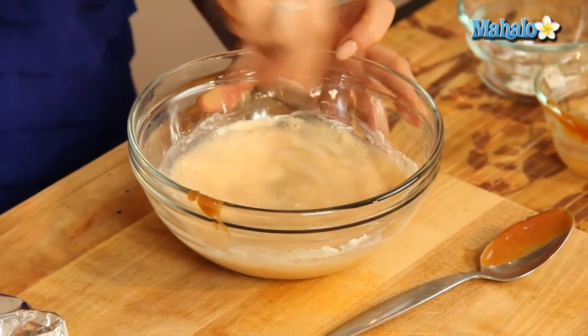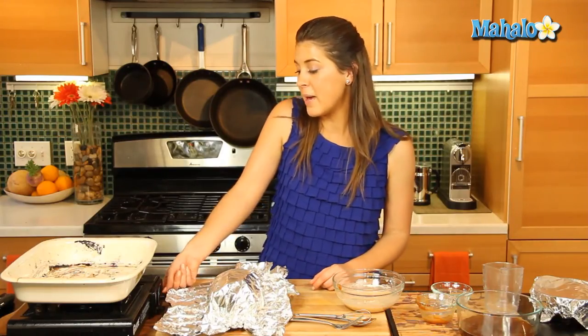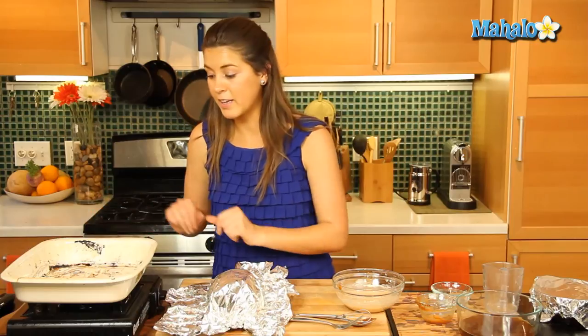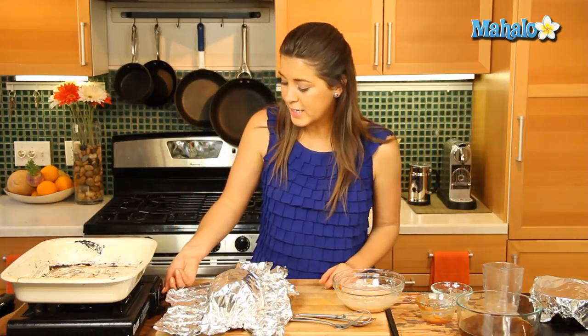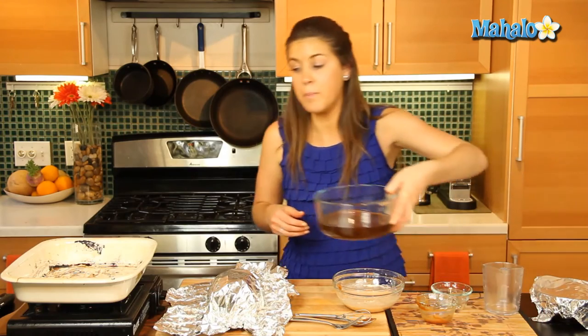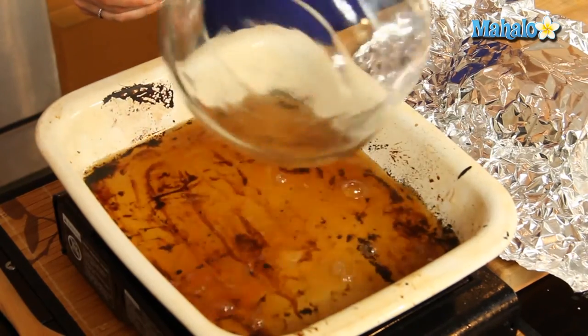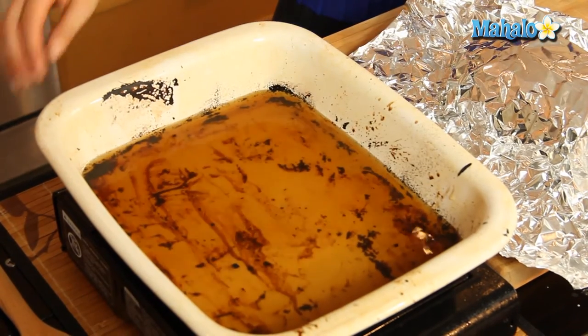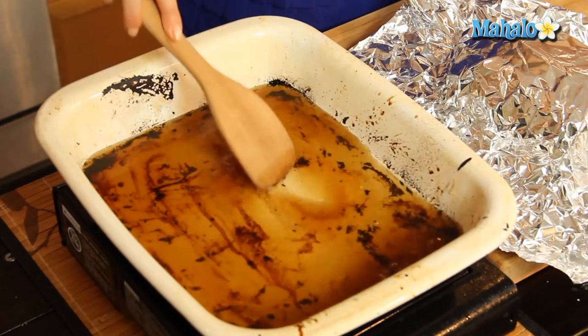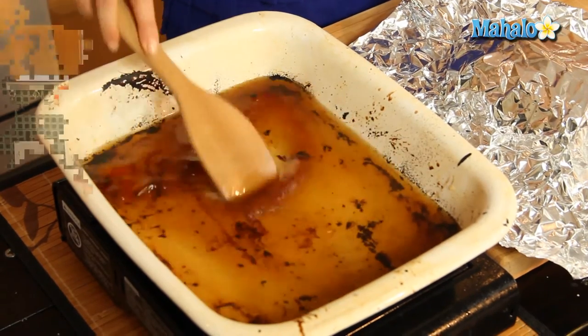Once all that is whisked together, we're going to put our roasting pan that we used for our meat on medium heat — make sure it's a metal roasting pan, we don't want any glass. Then we're going to add in our beef broth and stir that around, picking up any of the brown pieces, and let that go for two minutes.